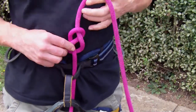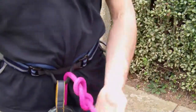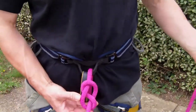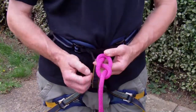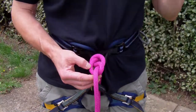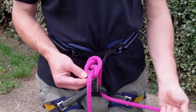Re-threading figure of 8 knots to make a double figure of 8 knots. It's really important that the rope follows the original path of the rope back through the knot and out the other end, so that you end up with a neatly tied knot that's going to hold you on and not let go.